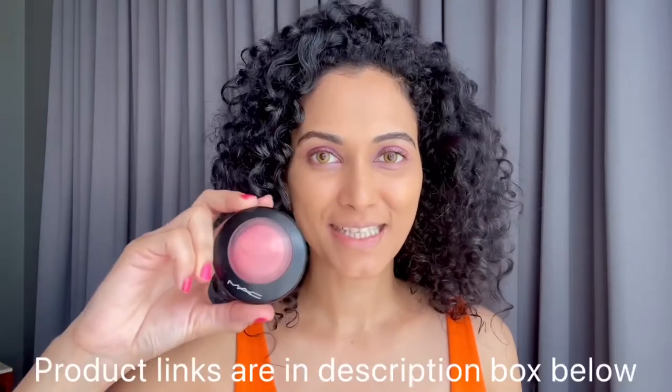Now I'll be using this MAC Petal Power blush. It's nice, pink, shiny and natural. Can you see the nice shiny glow? This is an amazing blusher.